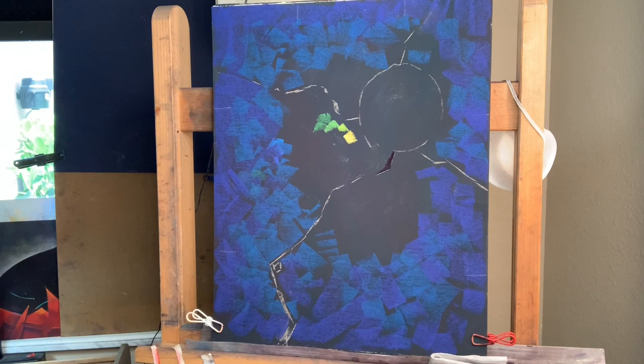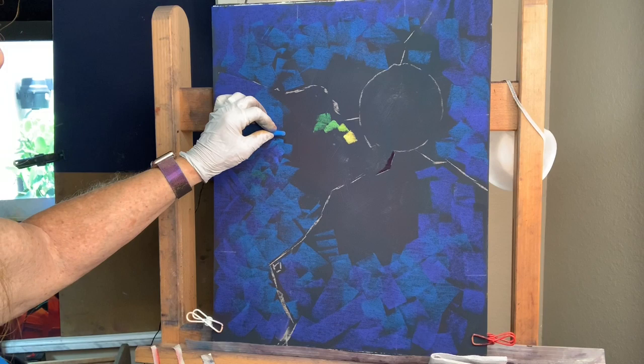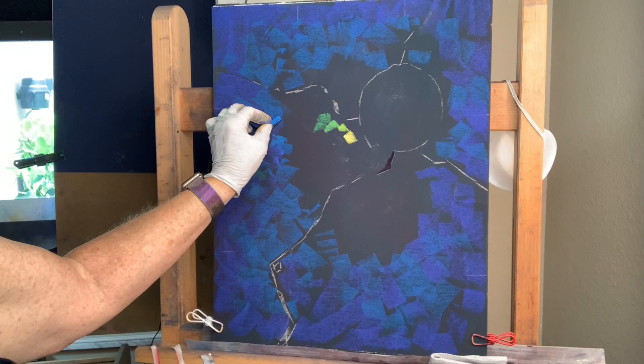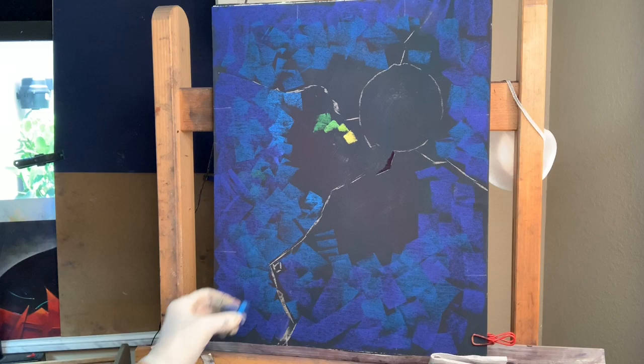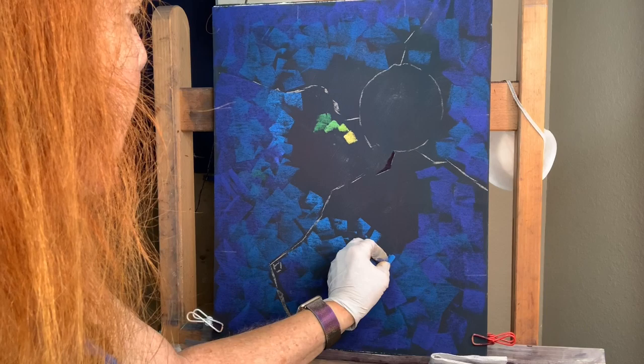Another tidbit I encourage you: when you're ready to change colors, test it. Don't make big marks and go, 'oh my God, what have I done?' — just give it a little test. As I get closer to my focal point I'll go a bit lighter. My focal point right now is just a big blob of black, so that doesn't say too much, but it will start to get some sheen to it. I'm consciously making different marks, different angles, trying to make everything point to that focal point — but more subtly, not big arrows.